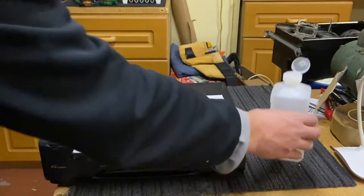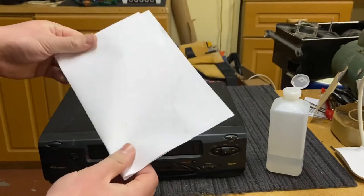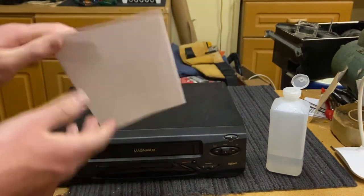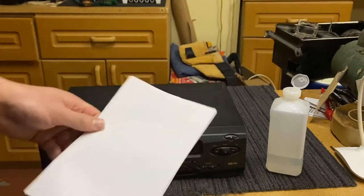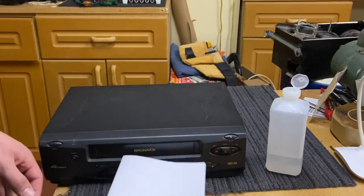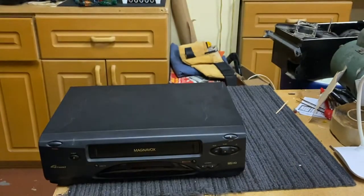First, take a piece of paper. You want to fold it in the short direction — going back to first grade — hamburger style. Fold it like this. Now we're gonna use this and just stick it in there.